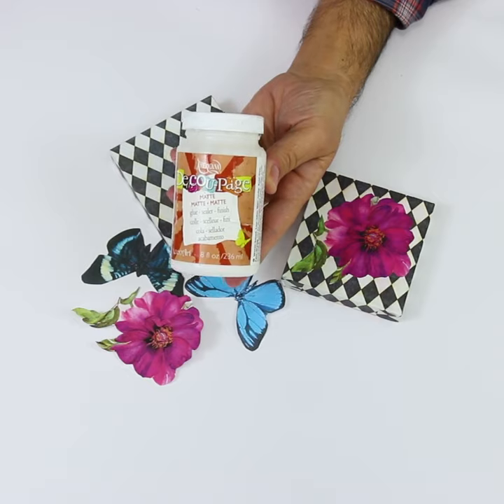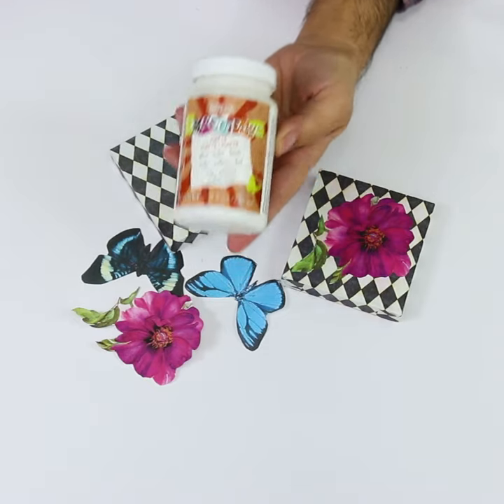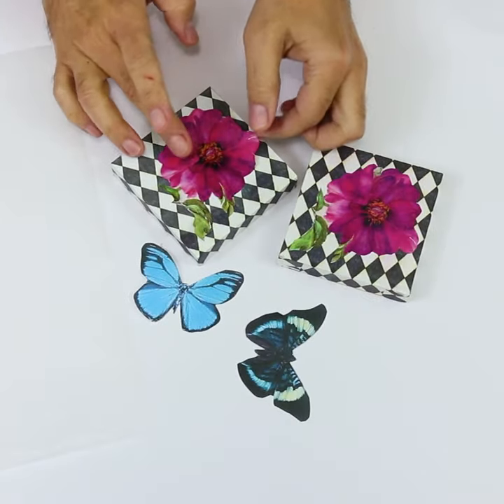Here's a simple solution for you. I have a simple secret to make sure my images go on perfectly smooth when I'm using my Americana decoupage mediums. Lightly mist both sides with water to relax the paper, apply the decoupage, and you're wrinkle free.